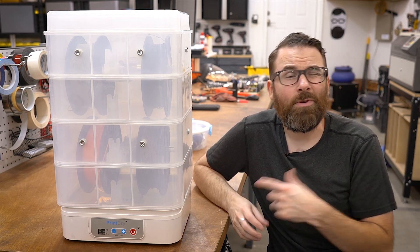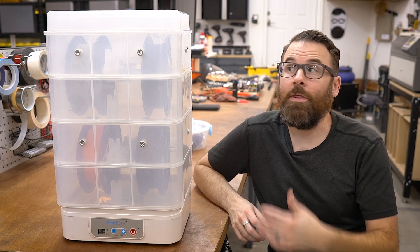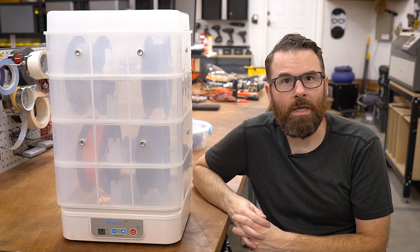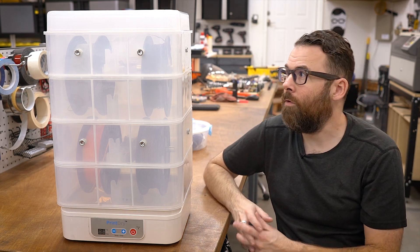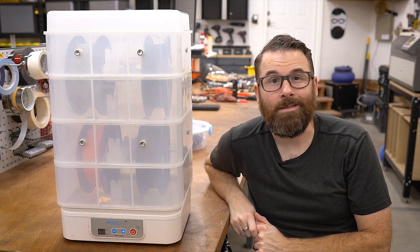When I was researching this, I really didn't find that much information, so I'm just going to cover the things that I couldn't really find. There are a couple of little quirks in using this thing that would be nice to know before you go into it. So let me give you a brief overview of some of the features, and then we'll go into the pros and cons.